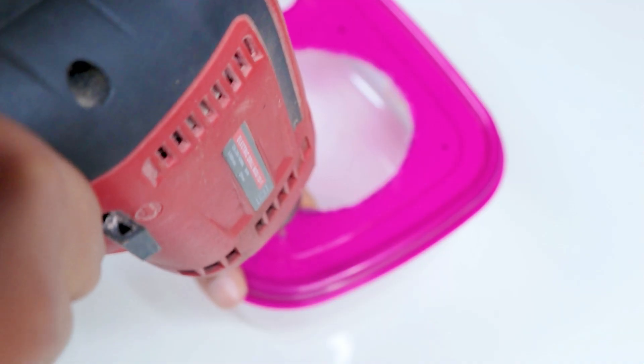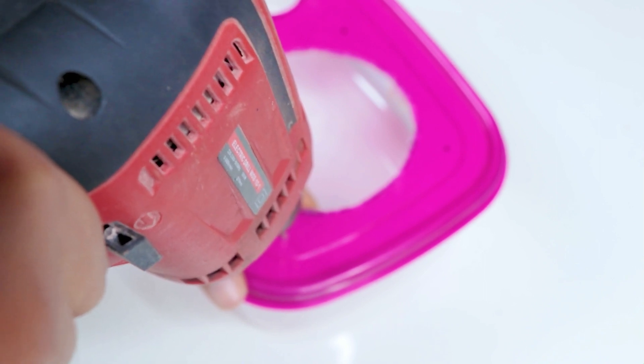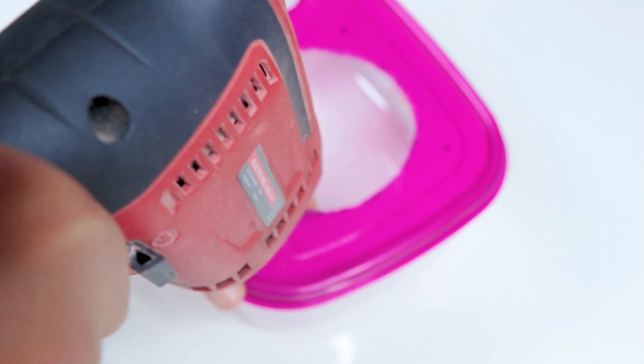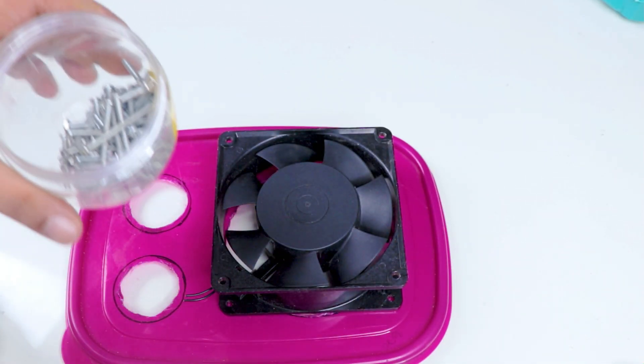I'm going to drill down and put the 4 screws on the top of the cover.